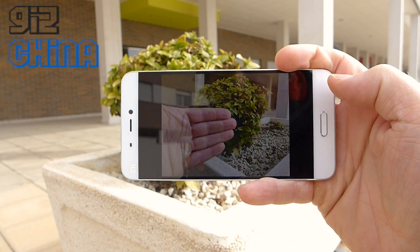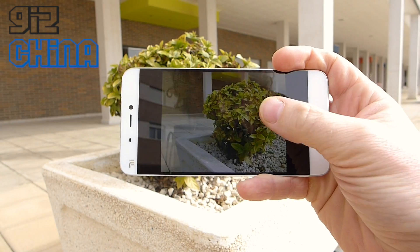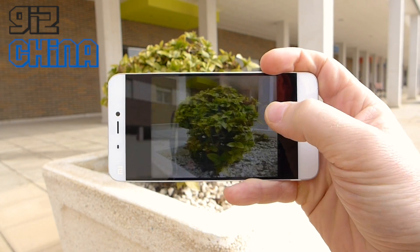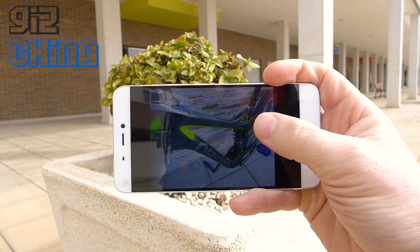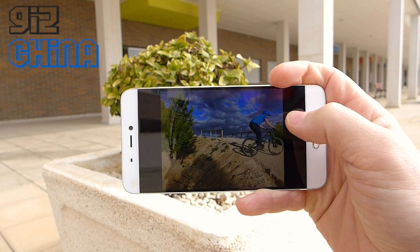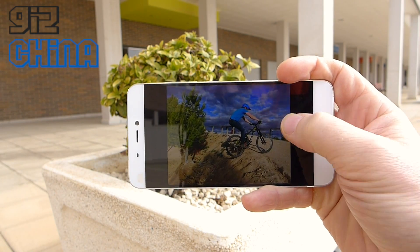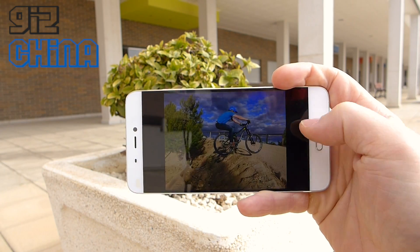Yesterday while I was testing the phone I was at a BMX track. The guys were jumping over and I was able to capture photos as they were just approaching the jump. I was able to take the camera out of my pocket, unlock it with the fingerprint, get the camera open, and get photos of people jumping as they approach the jump. That's just how fast this camera is, and the quality is really really good.